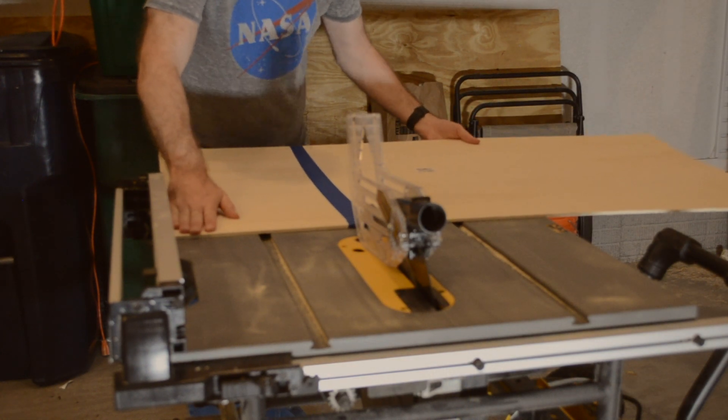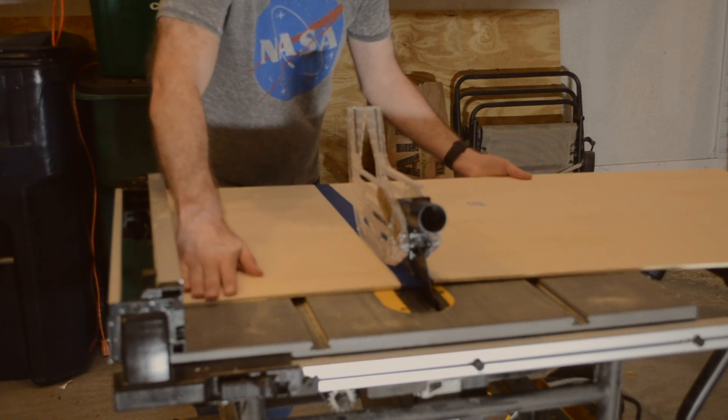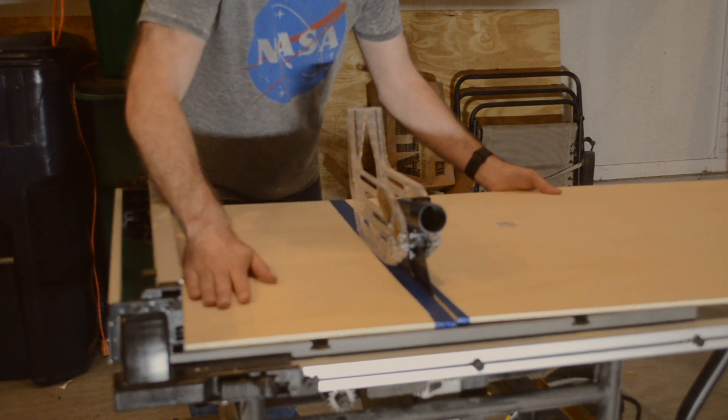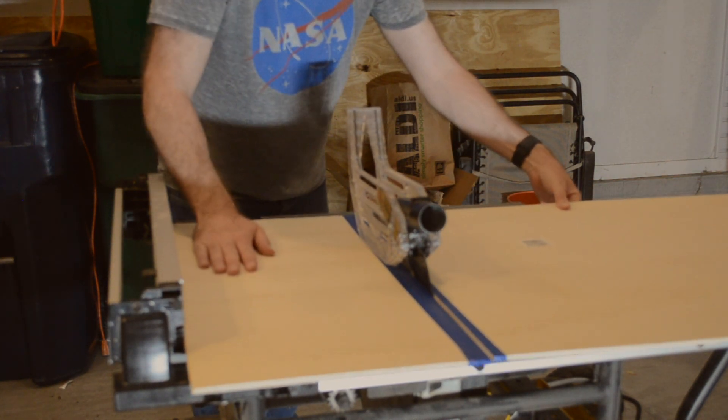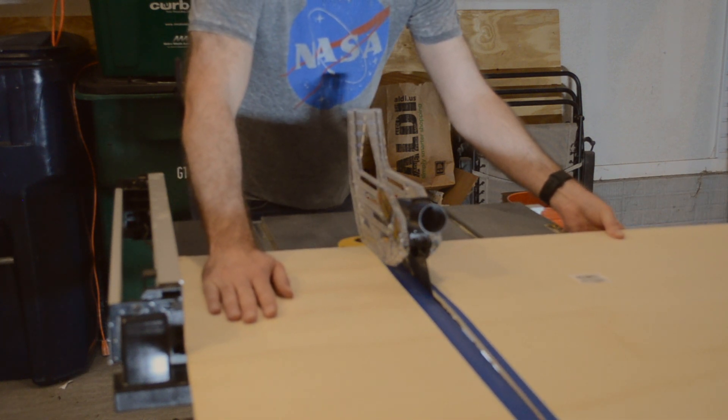I put painters tape on my cut line to prevent tear out. Since I don't have the best blade in my table saw for cross cutting plywood I still ended up with some tear out, but the edges of the plywood will be hidden by the frame and a farmhouse sign is supposed to look a little worn anyways.